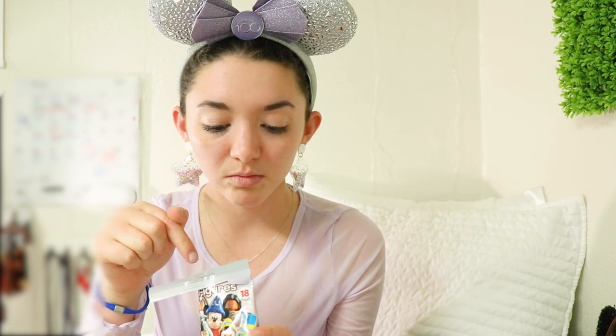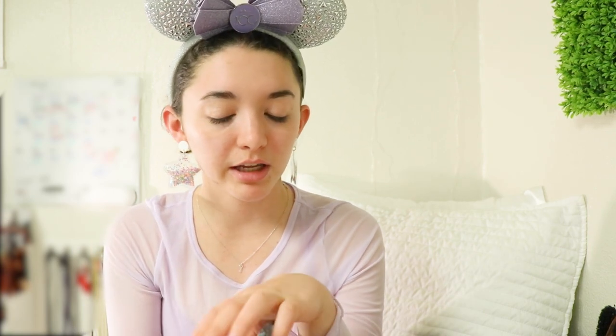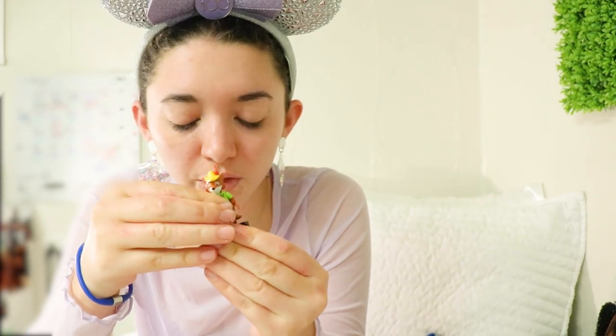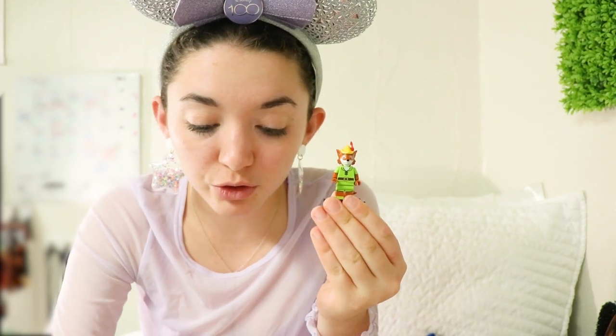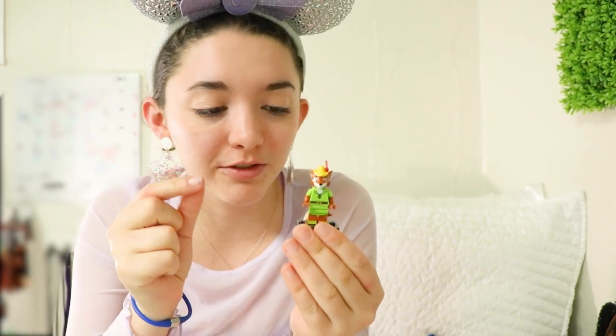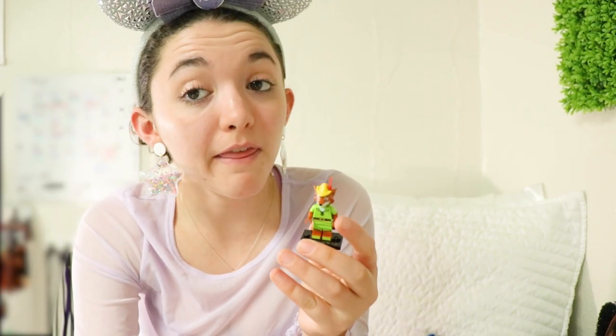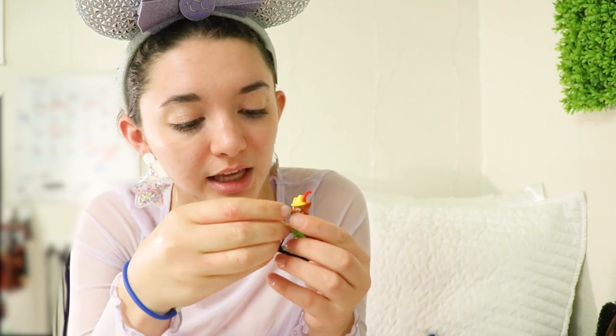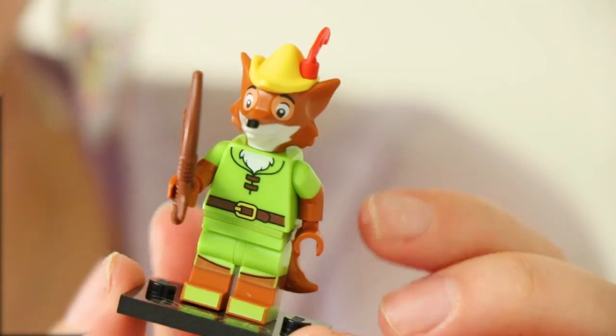Happy to see some Oswald merch — definitely going to look for it in Disneyland when I go very soon. Be sure to subscribe if you can! All right, onto our next little friend. This one has the same coat on the back as Cruella but it's a different character. That confirms it — it's Robin Hood! He came with an extra tail and two extra little feather head pieces for the hat, which is nice since those little things can easily fall off and get lost.